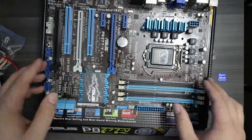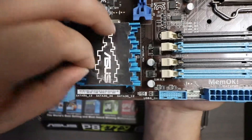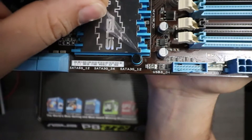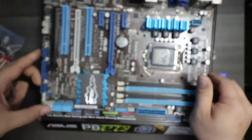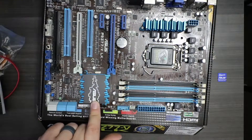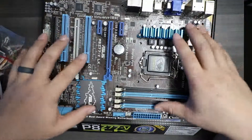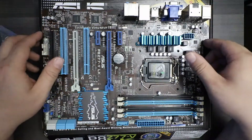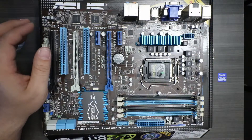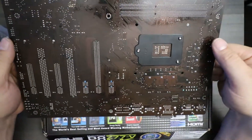I wonder if this board has ever been used — it's still got the plastic on it. There's a heatsink for our PCH and a heatsink for our VRMs. This is the ASUS P8 Z77 VLK, which is actually a bit of an upgrade from our previous Z75 chipset motherboard — six generations old. Any edge we can get is a good edge to have.